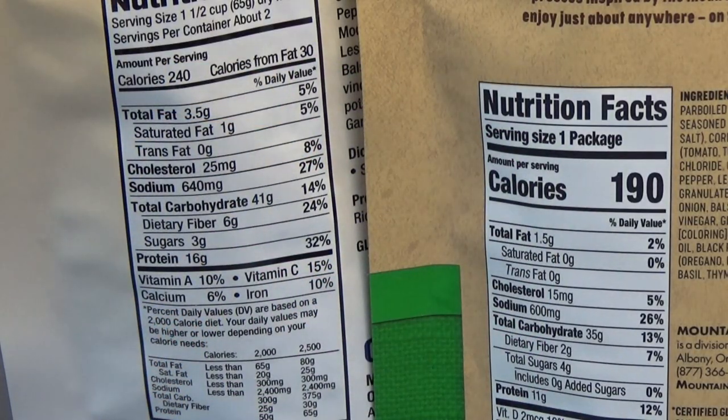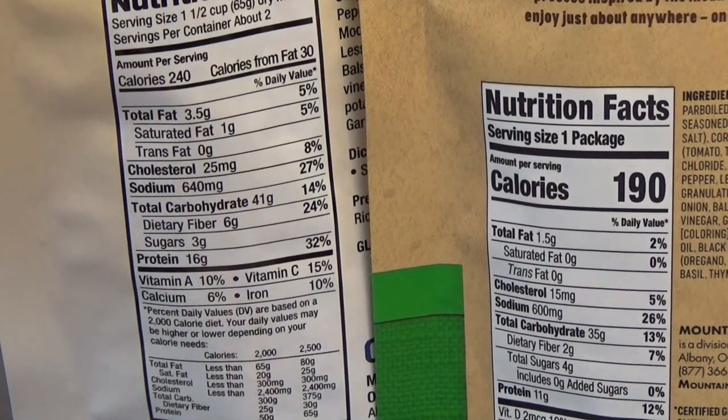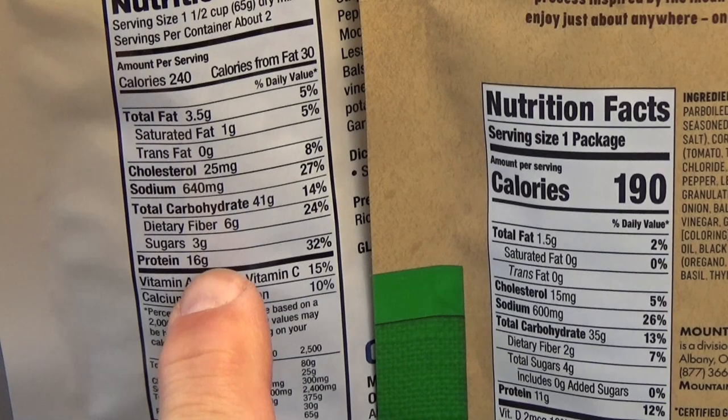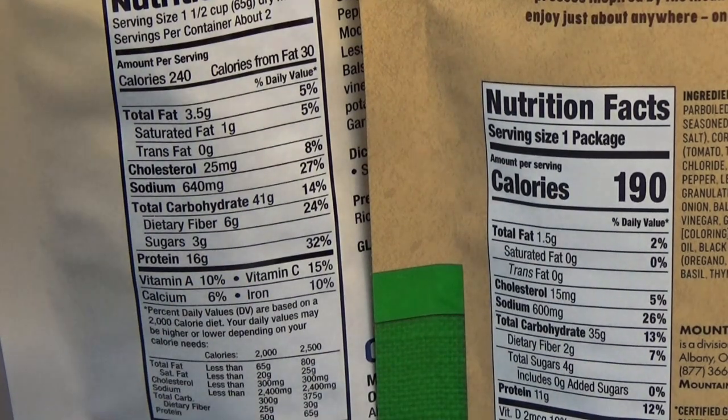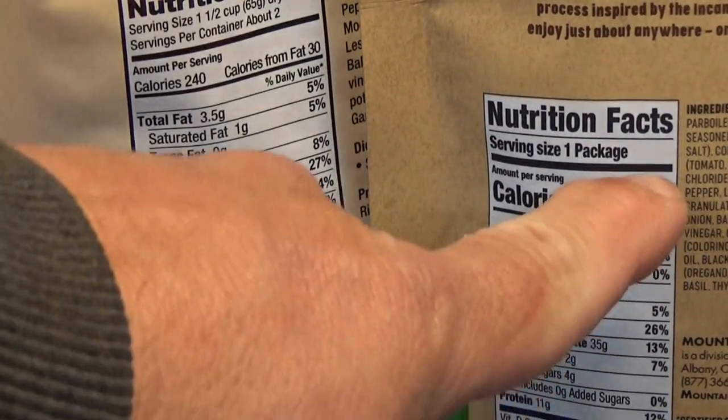The standard camping style Mountain House is 240 calories per serving. You've got to double that because that's two servings in the bag, so it's 480. This whole bag is just 190, so it's really low in the calorie standpoint — this is not a standalone meal. This has 11 grams of protein per serving, and this has 16 grams of protein per serving, and there's two in here, so this whole bag is 32 grams of protein. This is $8 for this bag, and this is $5 for this bag.